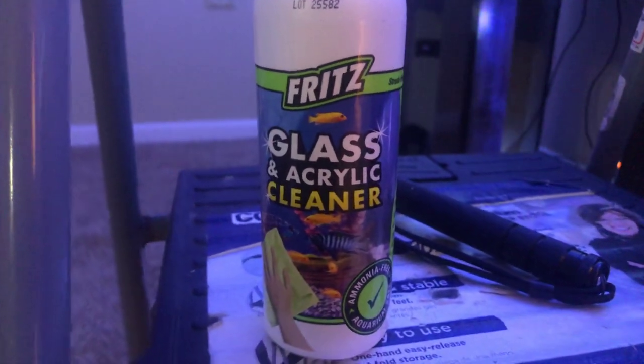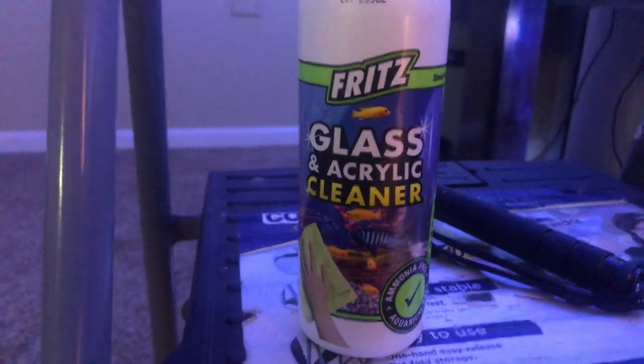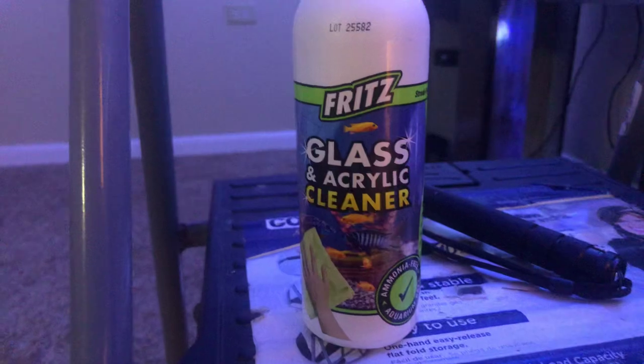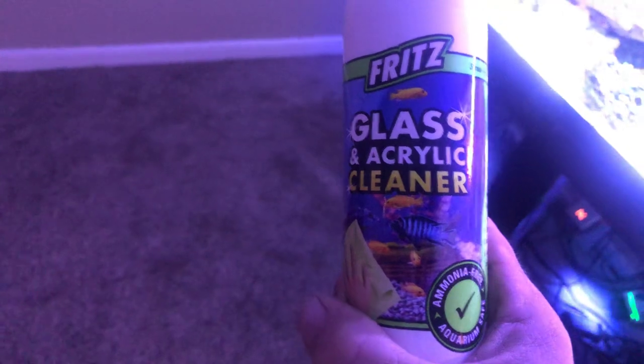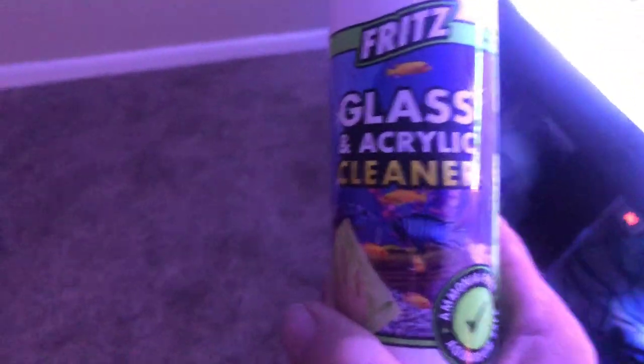Hey everyone, I wanted to do a little product review on the Fritz Glass and Acrylic Cleaner. I actually got this from Tidal Gardens, their barbecue — it was in the little gift bag of theirs. And I got to be honest, I never heard of Fritz having this. I've never seen glass and acrylic cleaner for the hobby.